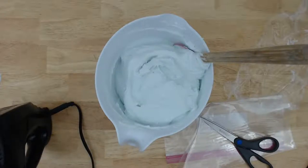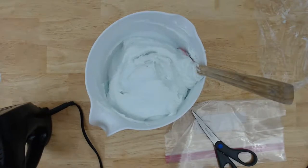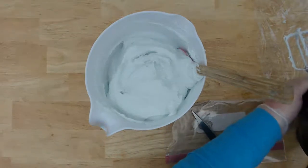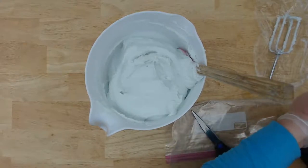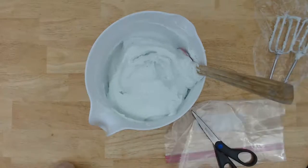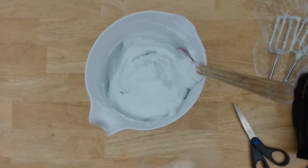Let me just adjust this. Also, I keep forgetting to do this at the beginning, but if you guys have a YouTube channel or social media you want to share, go ahead and leave a heart in the chat with the name of your social media so people can find you. I'm going to fill this bag with the body butter.